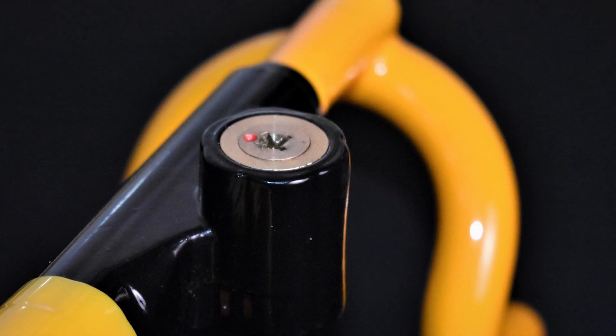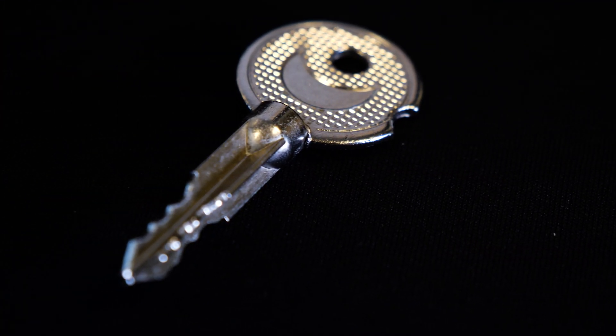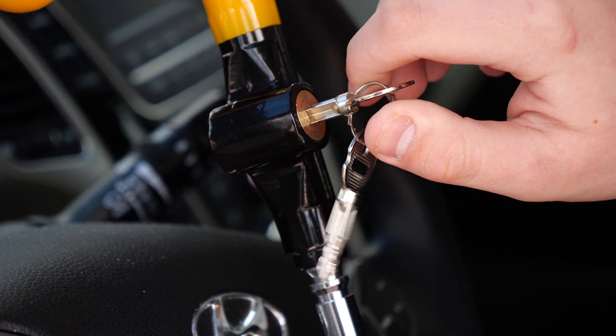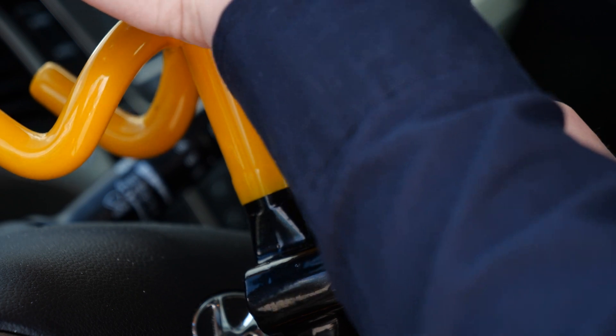To unlock the steering wheel lock, the key has a cross blade design. Match the design with the keyhole, then insert and turn the key clockwise to release the lock.